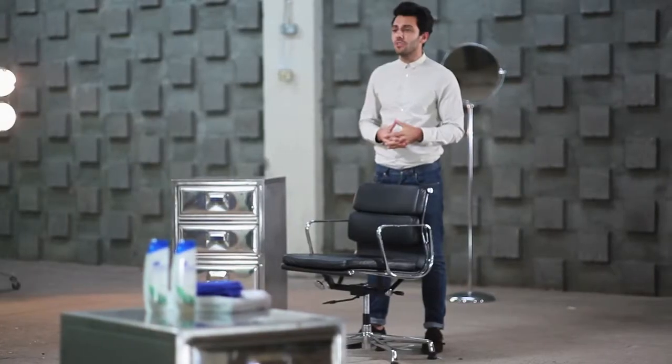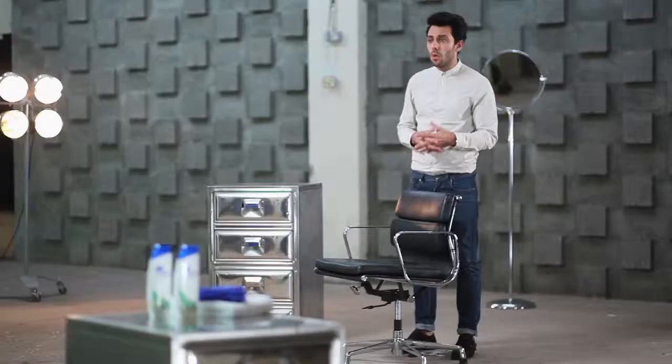Hello, I'm Peter Lux, celebrity hairstylist for Head & Shoulders. Head & Shoulders understands an itchy, flaky scalp can stop us pursuing our goals and can really knock our confidence. Whether you're a freestyler or involved in any other sports, you need the confidence to perform.